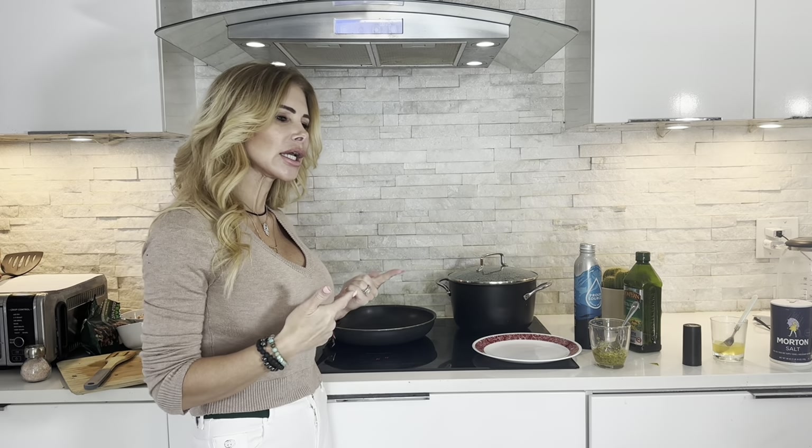Hey guys, welcome back to Life and Love Recipes, where we cook it up and solve the world's problems at the same time. Today we're going to be talking about seven daily habits that you can do to feel fulfilled in your life. Yesterday we talked about seven habits for your relationship — now we're talking about yourself. We're going to make some pasta with a little bit of pepper steak and onion.